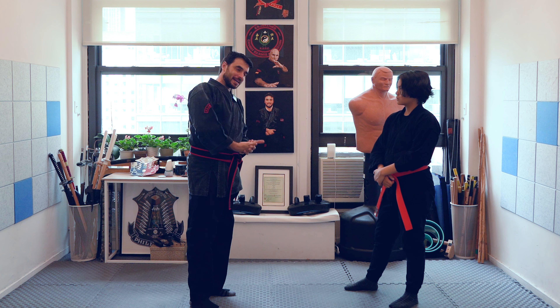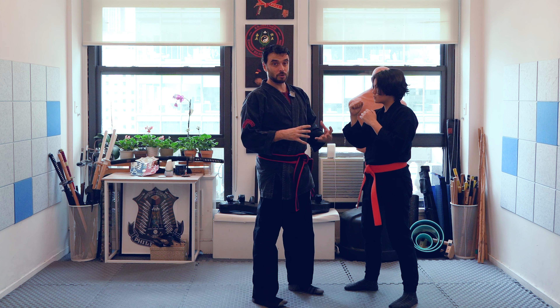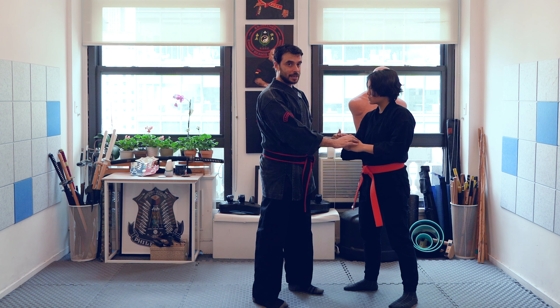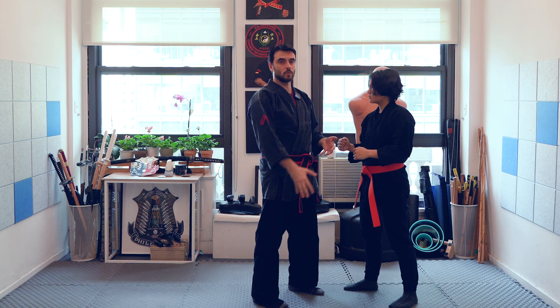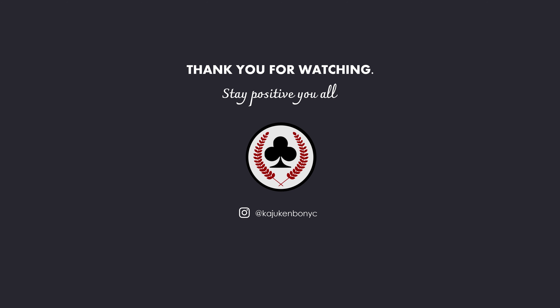Should you use headbutts? The answer is: it depends. They're useful at shorter range, when you've taken care of the hands, and especially as a follow-up after striking the person's face so they're moving in one direction. As usual, if you like this video please like and subscribe. Thank you so much for watching, and I'll see you in the next one.